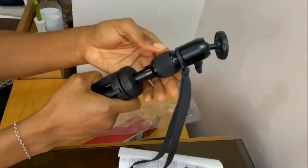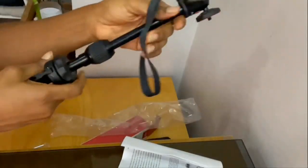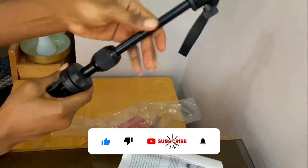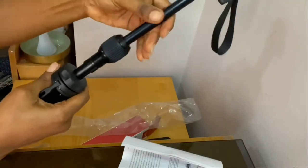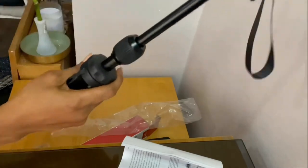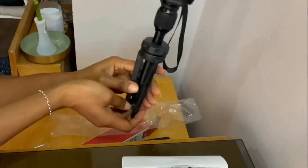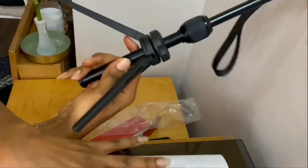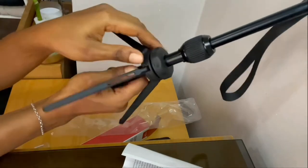What it does is when I unscrew it, I can extend it however I like. When you're done, you just lock it in and it stays. You can also dismantle it. This is actually the highest length it can go, and this is the shortest length — it's not really that long. We have the main base here, and then we have the base lock.